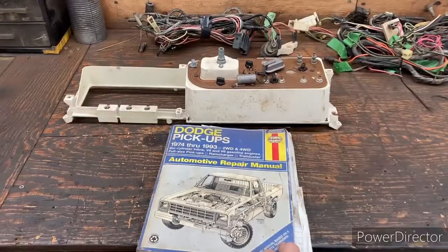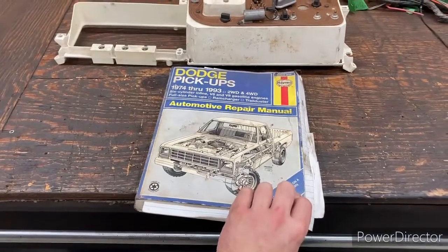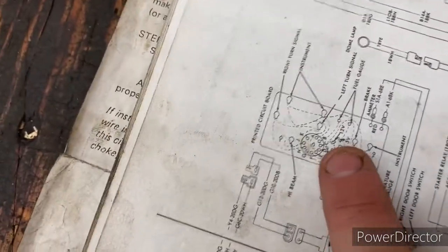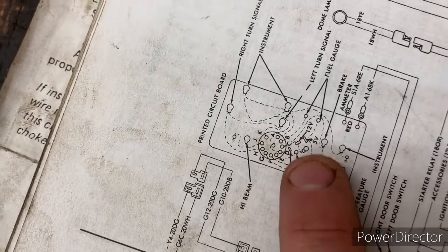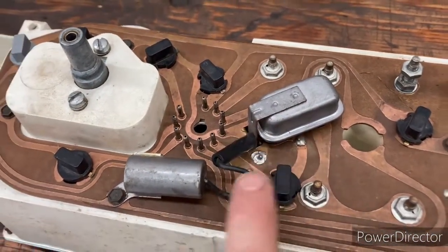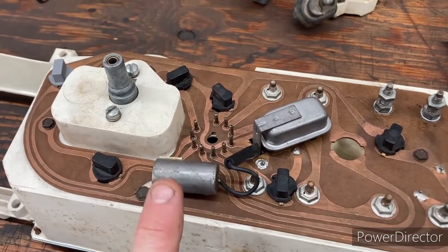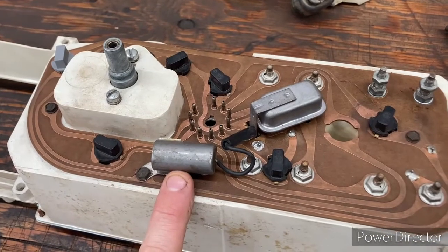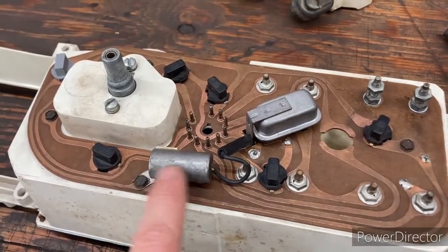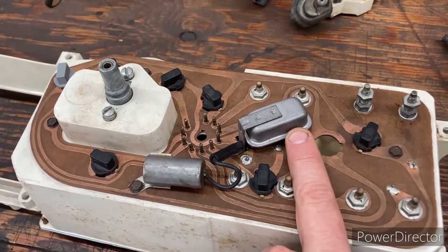With the instrument cluster taken out of the vehicle and referencing the book, they really didn't have much information. The only clue we have is right here where it says 12 volt and 5 volt — this piece is the voltage limiter, and this condenser hooks up to the ground. A condenser is basically like a filter that filters the electricity and smooths things out. I don't think these go bad and I haven't experienced one going bad before, but I'm going to replace it and see if that fixes our problem.